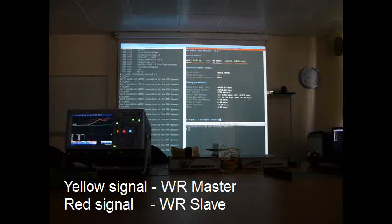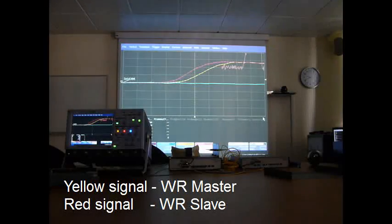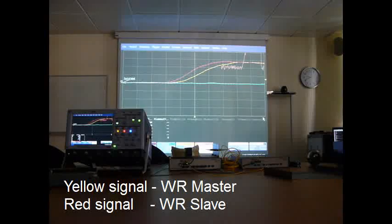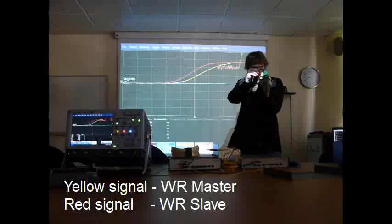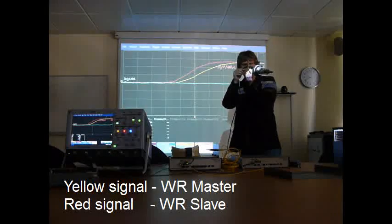Now we can turn the tracking back on. Let's see how it goes back again. Just do it — completely automatically. And we can heat again, of course. Now I can start heating it even stronger.